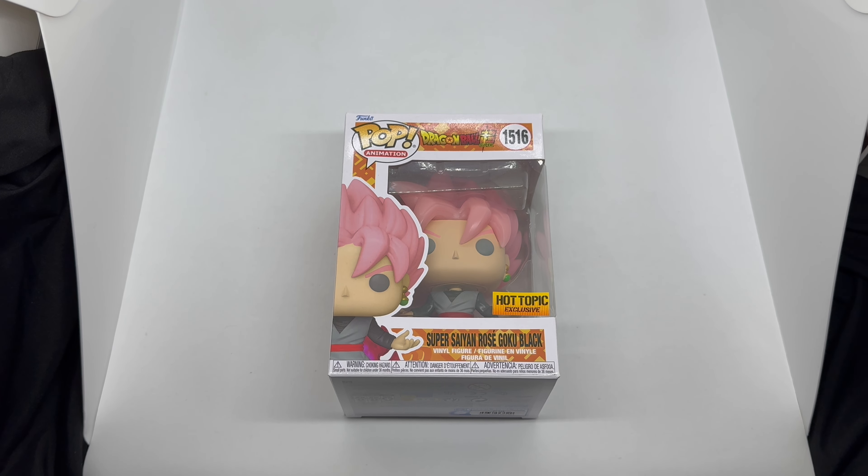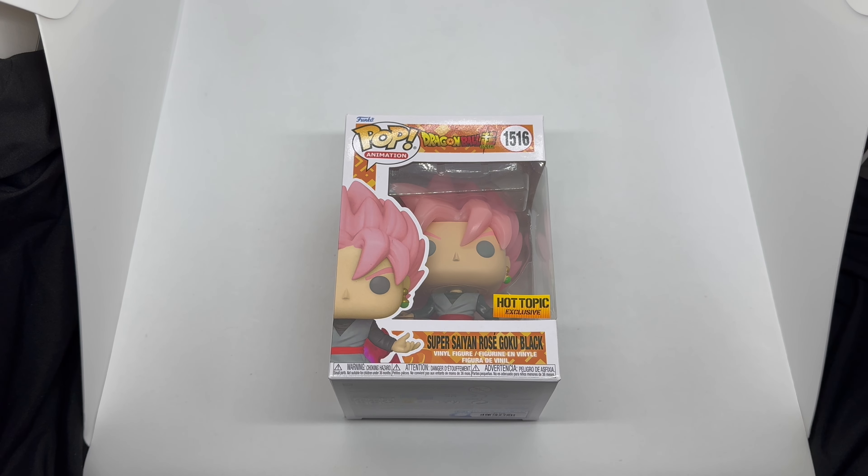So we got this Hot Topic exclusive glow-in-the-dark Goku Black Super Saiyan Rose. For some reason mine doesn't have the glow-in-the-dark sticker. I did check to see if it glows and it does glow, so I didn't get gypped. I don't know if it's just mine missing the sticker or if they sent them all without it, but it does look weird without the sticker.